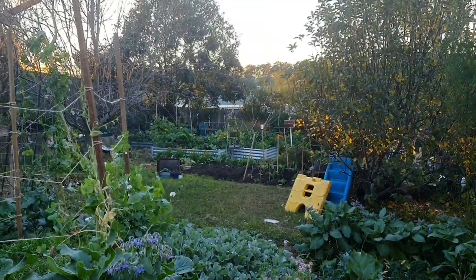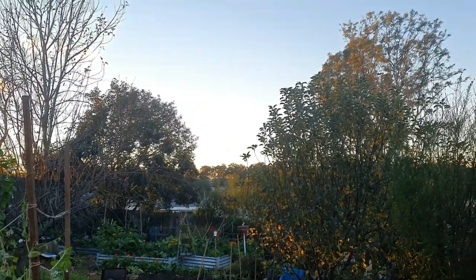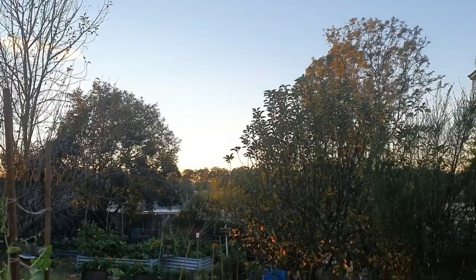Look at this — the sun's about to rise. Another lovely day, clear blue skies. Couldn't ask for anything better.